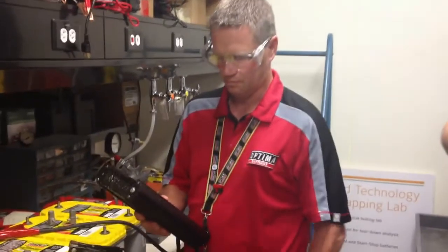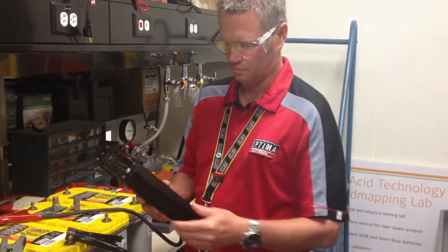Hi, my name is Jim McElvain. I'm the eCare Manager for Optimo Batteries. I'm here today with my coworker, Greg Konke, and we're going to talk to you about load testing batteries that have threaded terminals.